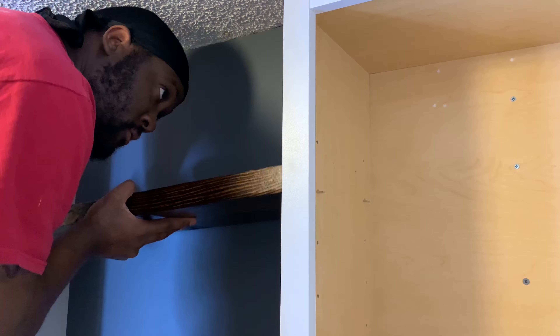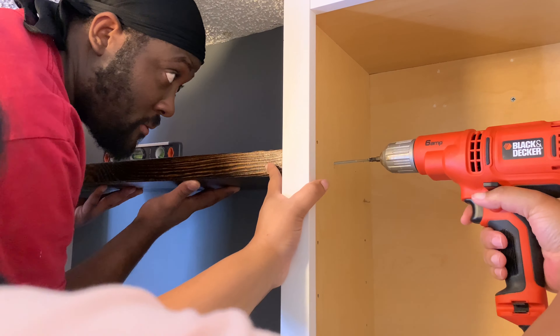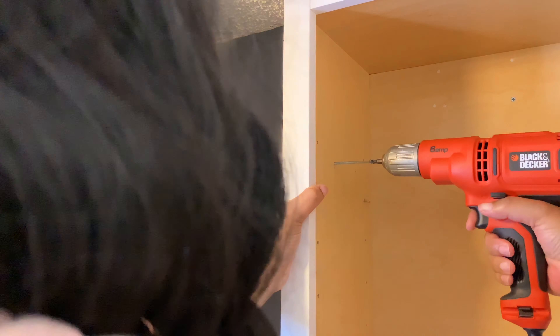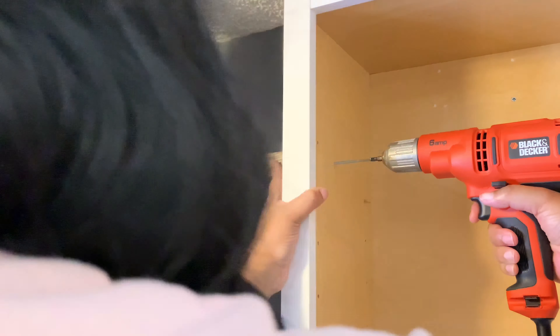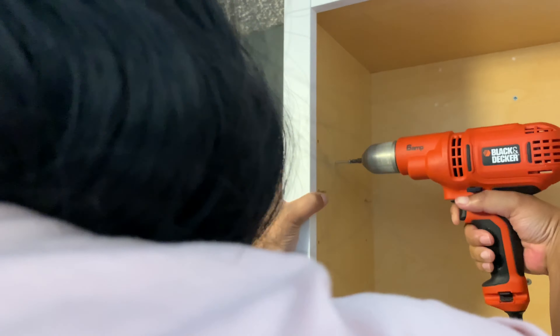Fast forward — we are now drilling in the shelving that we stained a little earlier. Make sure you pre-drill your holes, it makes drilling in the actual wood screws so much easier. Measure, measure, measure. And we're using a leveler to make sure everything is level.